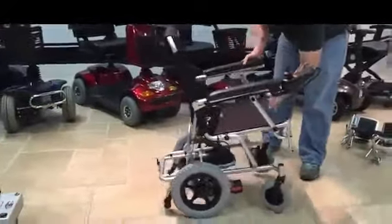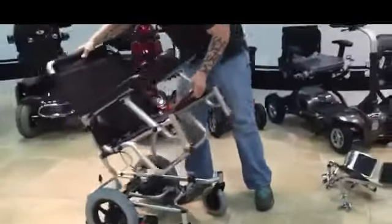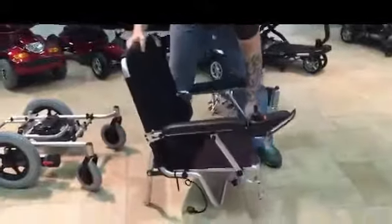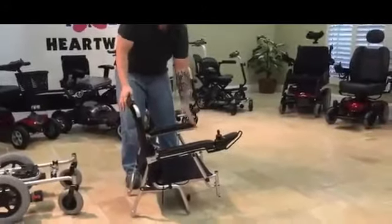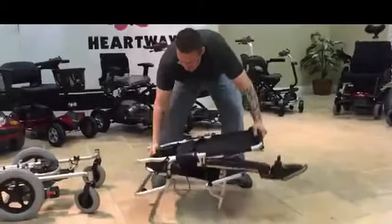Now we'll move to the front. There is a front hinge that we will pull out and disengage the pin. We'll rock it forward and remove it from the base. Okay, now the chair is removed from the base. We'll just fold it forward to fold it up.